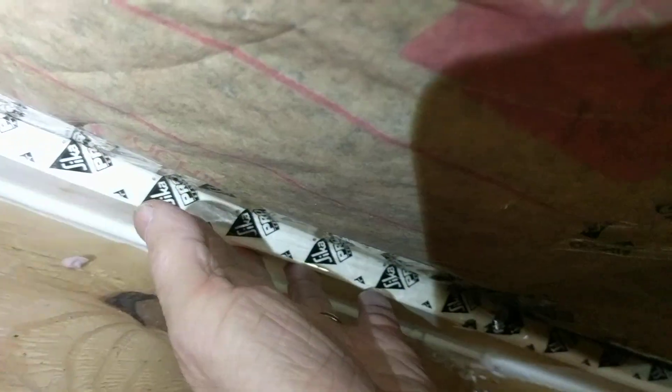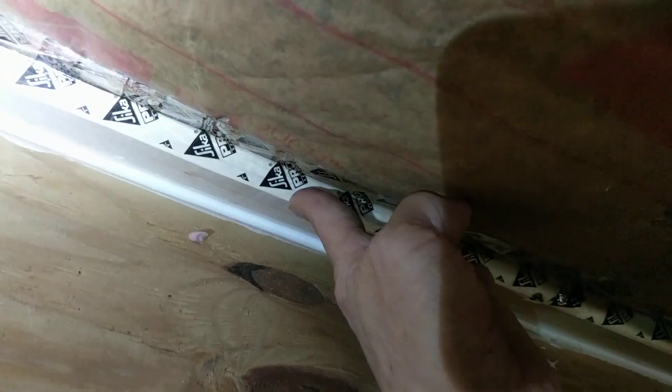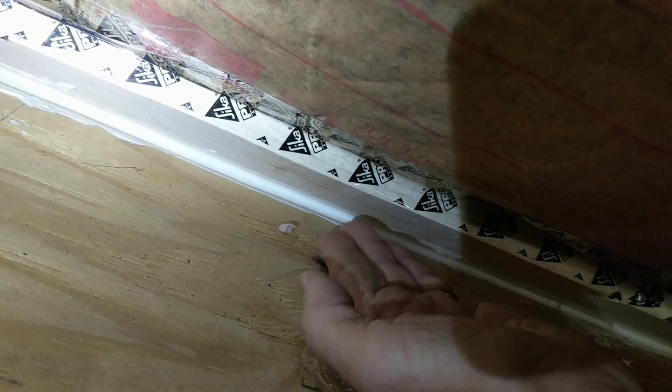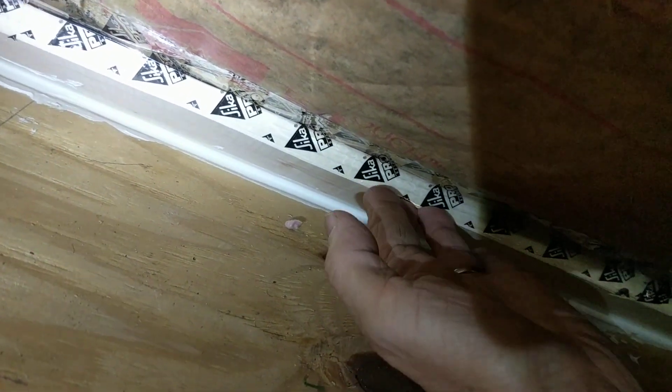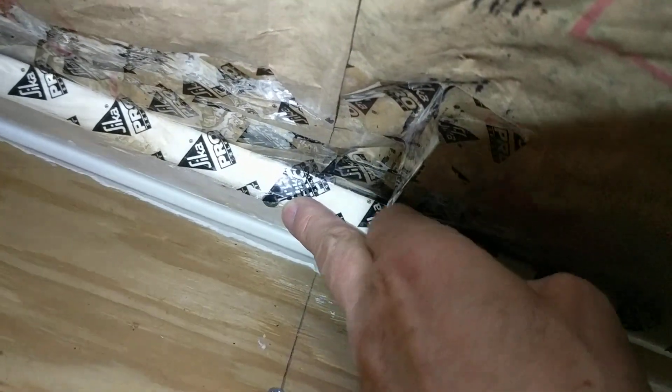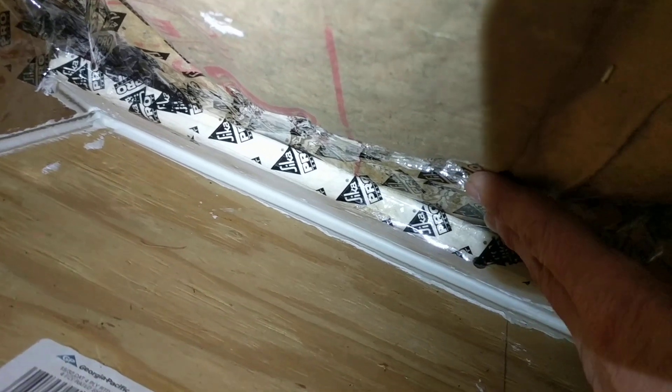Here's what I did: I took a 1x4 strapping, just pushed it down in this corner against the attic floor and the rafters, and then screwed it into the rafters — somewhat at an uncomfortable position but I was able to get it in.